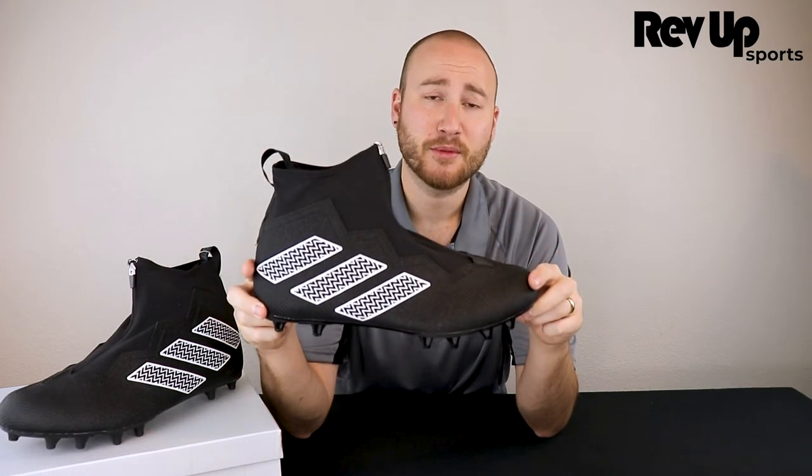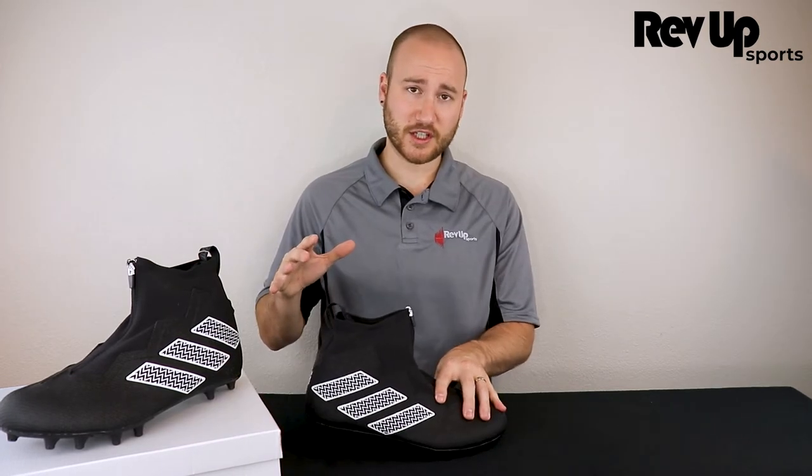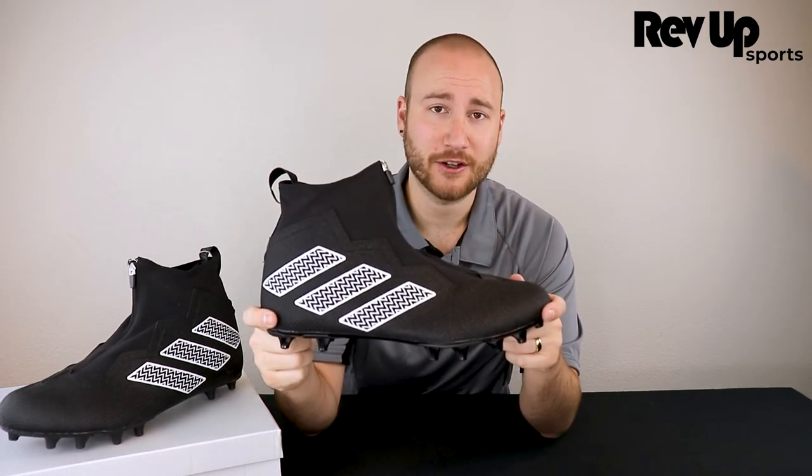We have the TPU outsole which is super durable and wide while still being supportive. The cleats are shorter in the front to provide extra leverage and support on the front line, giving you advantages when pushing in the front. Let's put these on the table to get the full 360.